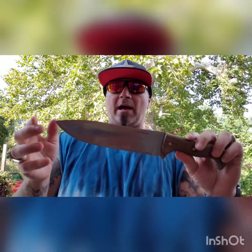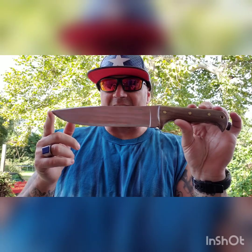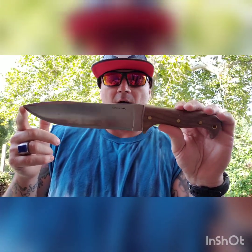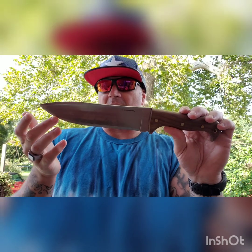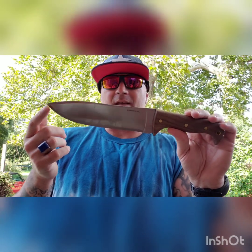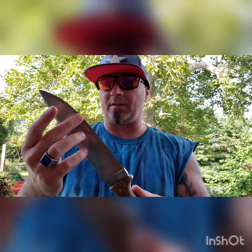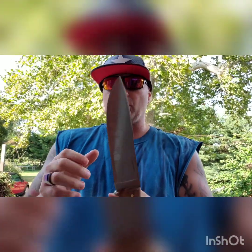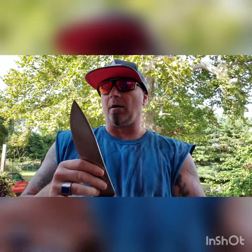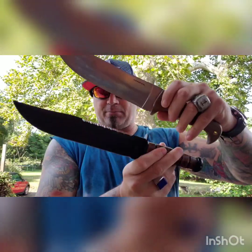Moving on to the Condor — again, the sheath is wonderful. It has a 14 and three-quarter inch overall length with a nine-inch blade, polished 1075 steel from El Salvador. The KBar is USA-made, which you've got to appreciate. The Condor's edge is built more like a machete than a regular knife. It has full tang construction all the way around, which I prefer, with wooden grips pinned in with brass pins and a lanyard hole.